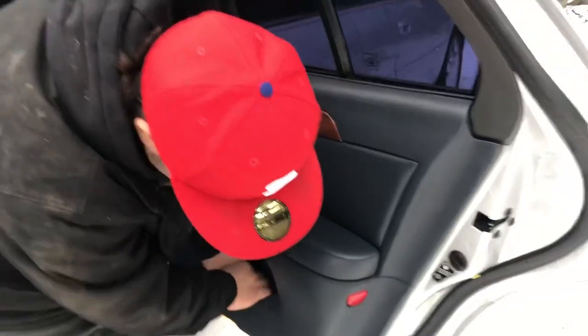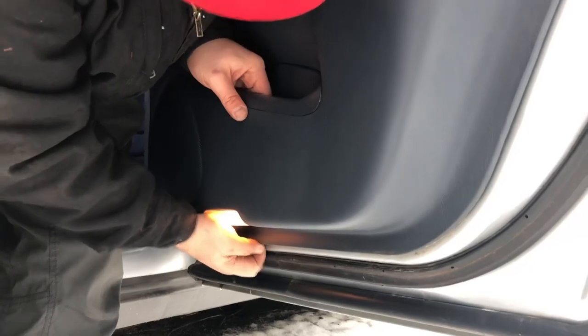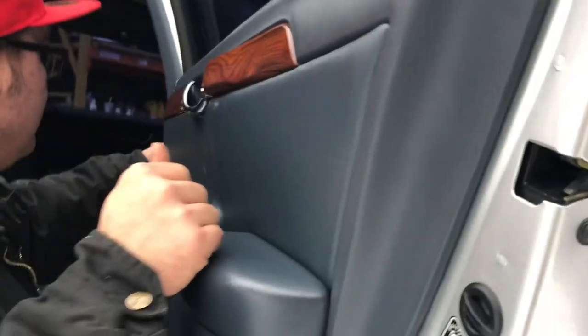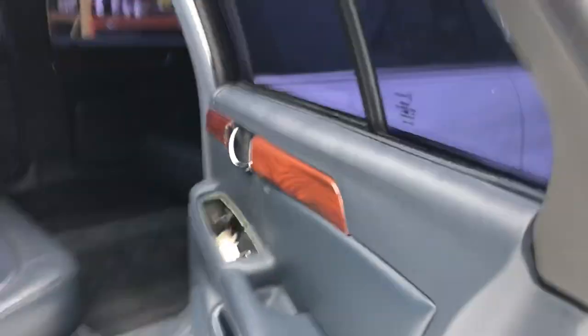Pop it off, and you grab on the bottom. That's really tight. Now this is kind of the tough part.